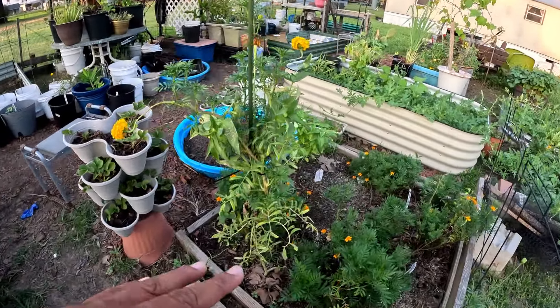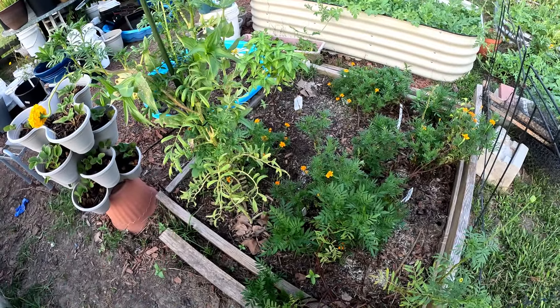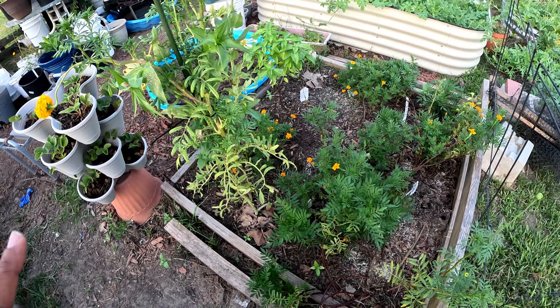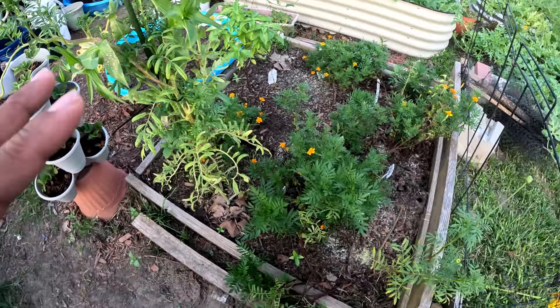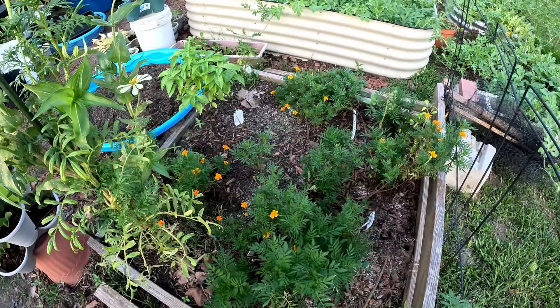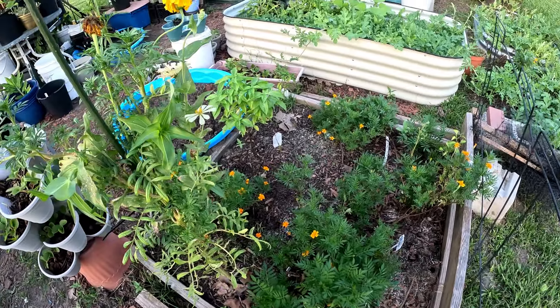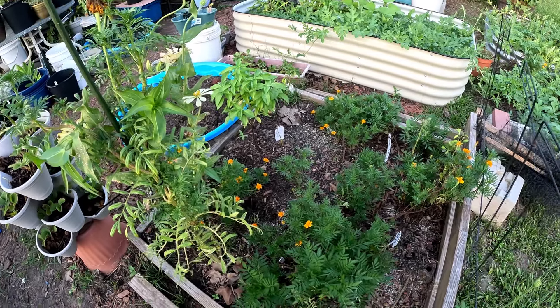This is the other in-ground bed that I'm gonna keep. I'm gonna pull these marigolds up pretty soon, and I amended this soil. I do have a couple of peppers in here but they're not doing well — I'm gonna put those peppers in a container. If they do fine, that's fine; if they don't, oh well.